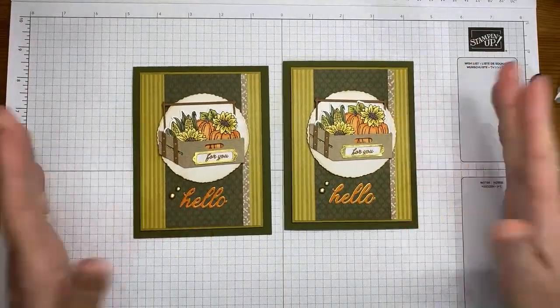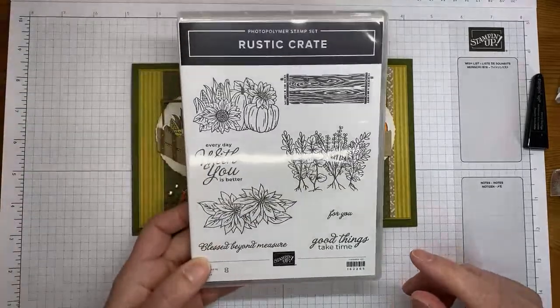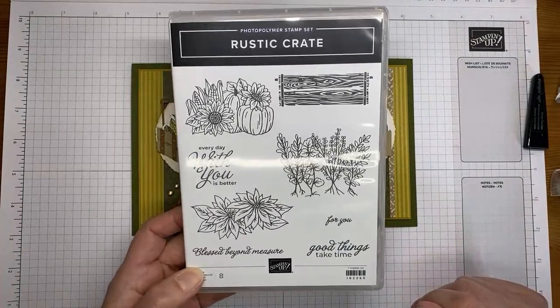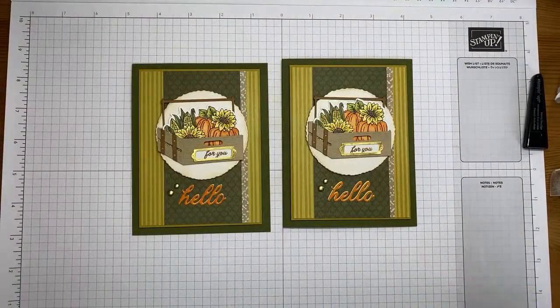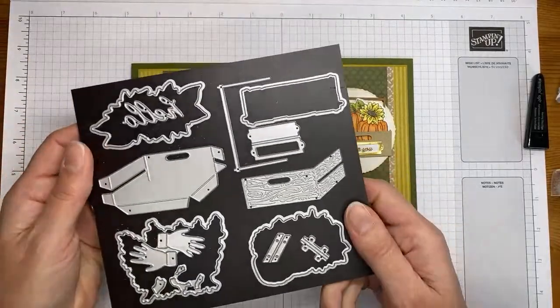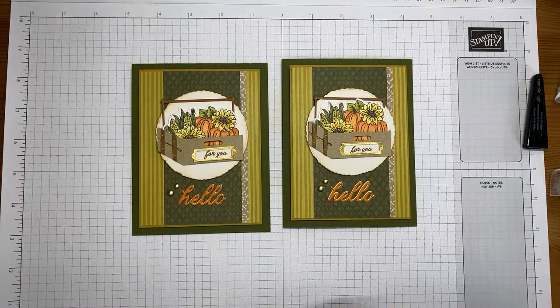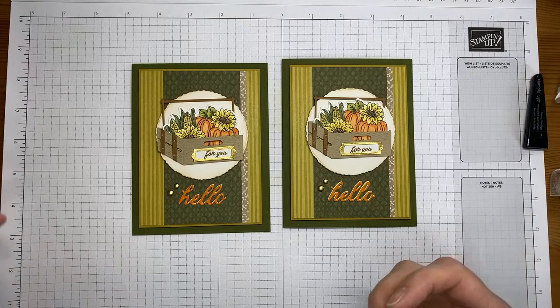I'm sticking this piece on the inside of the card with Stamp and Seal — I forgot my bone folder so I'll just smush it down with my finger. So there you go! This is the card we made today. The stamp set is called Rustic Crate, available in the new mini catalog starting September 6th. The coordinating dies are also called Rustic Crate — they're bundled together so grab them as a bundle. All the details will be on my blog tomorrow at stampwithamyk.com.